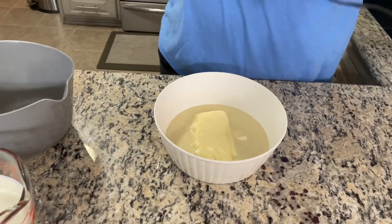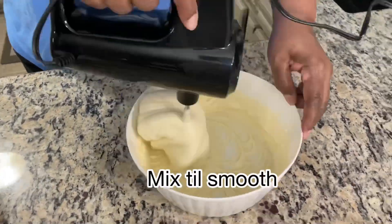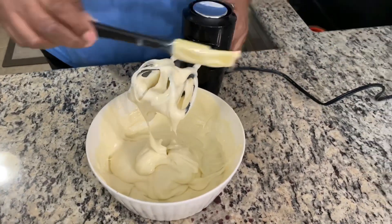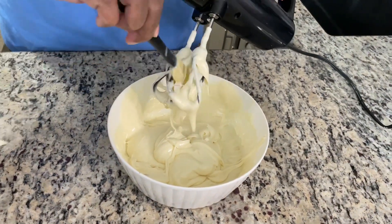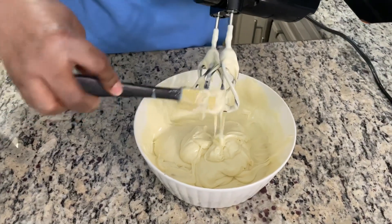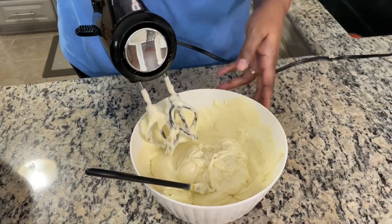I've got my little electric mixer here. Hopefully I don't make a mess. That looks smooth, all right? Mission accomplished. I'm going to work the rest of this off.